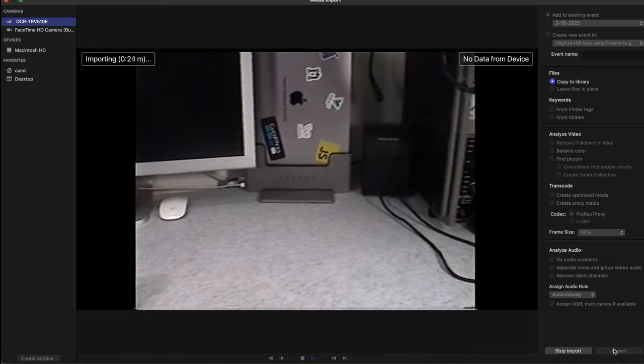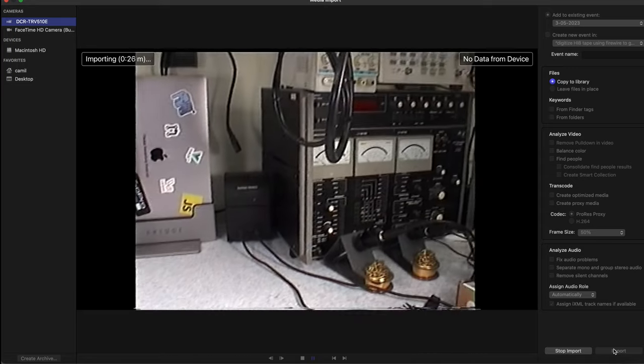Here is my lab. We can nicely zoom in, we can zoom out. Keep in mind we are recording analog — this is standard definition, not high definition. And this is what we've got — this is the video quality that we can capture.